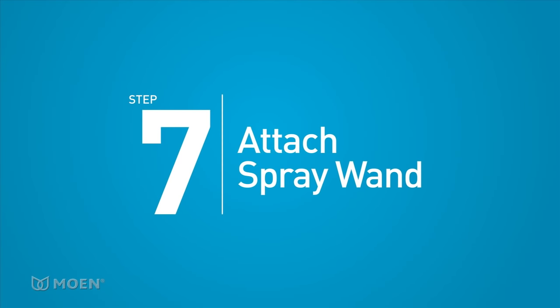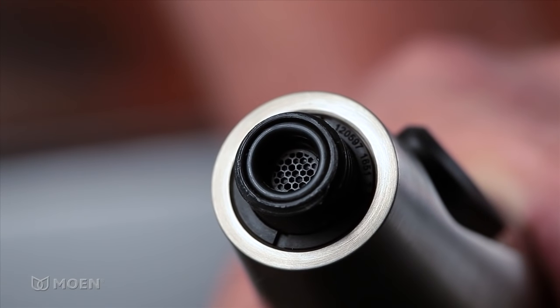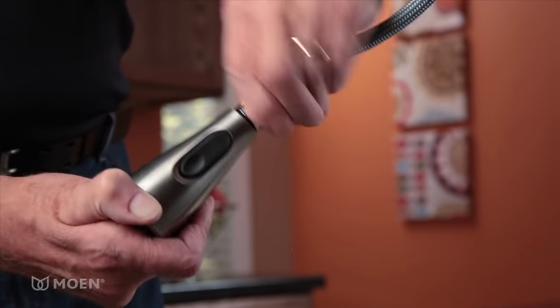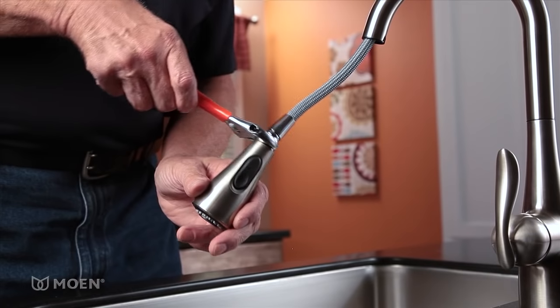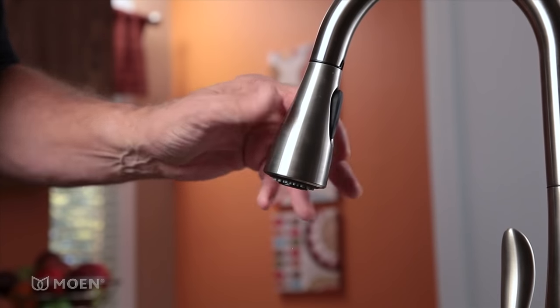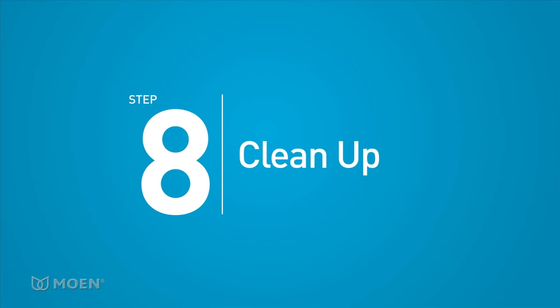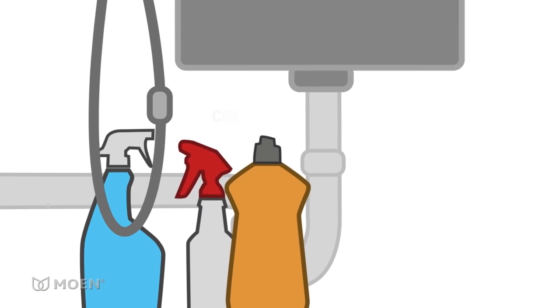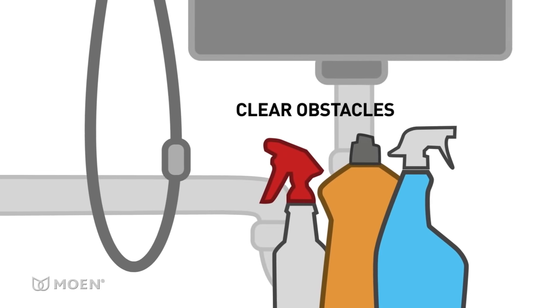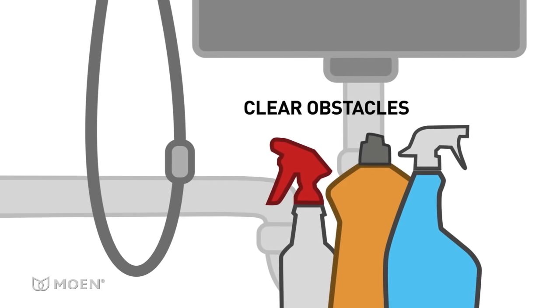Step 7: Attach the spray wand to the pull-down hose. Remove the protective cover on the end of the spray wand. Make sure the rubber washer and screen are in place. Thread the spray wand onto the pull-down hose. Tighten it with an adjustable wrench just until the hose nut is flush with the wand — be careful not to over-tighten. The last step is cleaning up. In order for the spray wand to function properly, the area around the hose should be clear of any cleaning supplies or other obstacles that might inhibit hose movement.